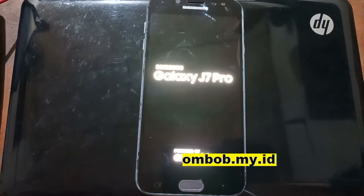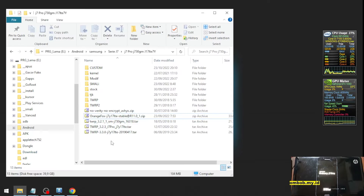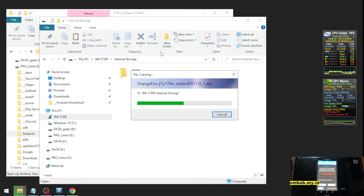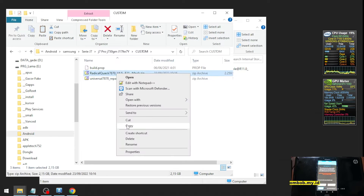Let's reboot back to the custom recovery — go to Reboot and then Recovery. After that, plug in the USB cable because we want to replace the custom recovery. We're going to use Orange Fox. Copy the Orange Fox file and the custom ROM — the Radical Quack — to the internal storage.